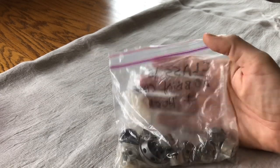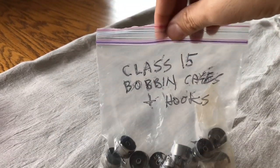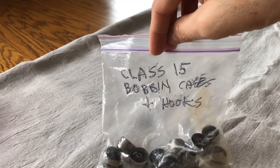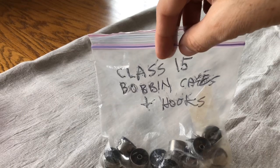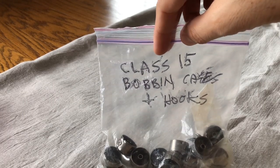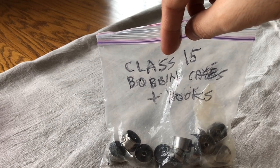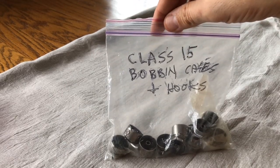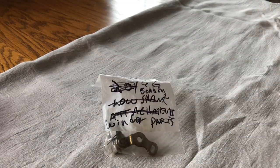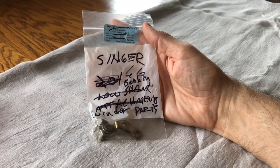Here are some of the vintage parts that I've cataloged for myself. This says 'Class 15 bobbin cases and hooks' — these will fit a variety of Class 15 machines, some Japanese clones and some actual Singers. This is a point to make: you want to start cataloging parts, because eventually if you end up like me you'll have so many you won't be able to instantly look at them and tell what they are.